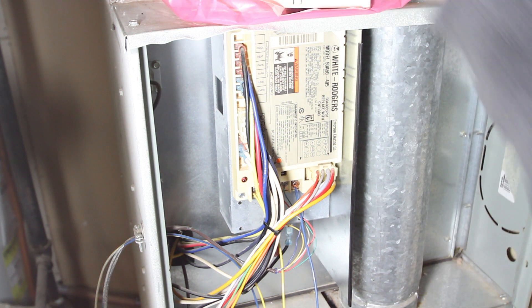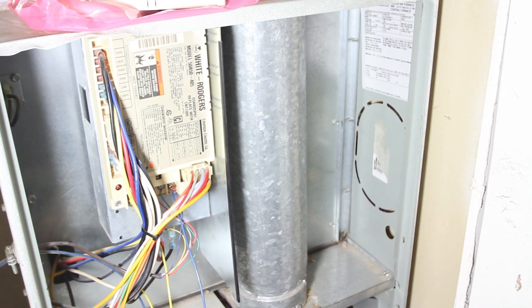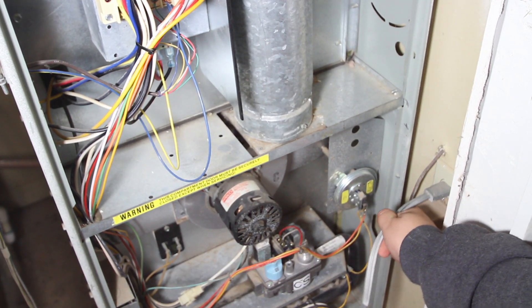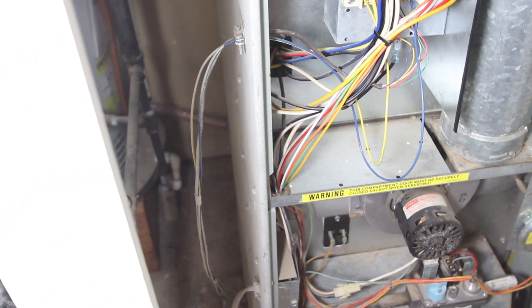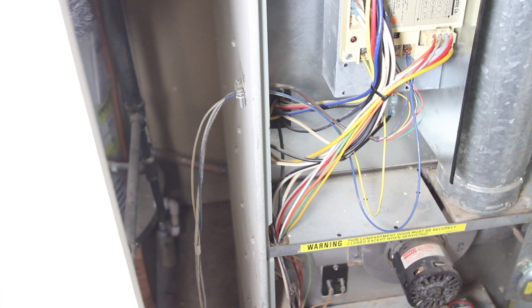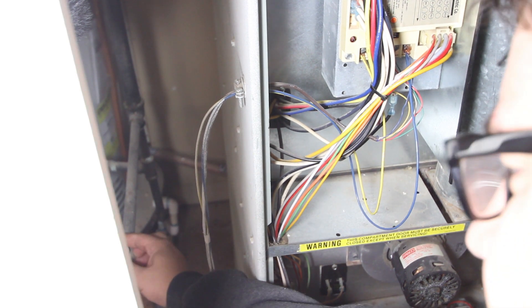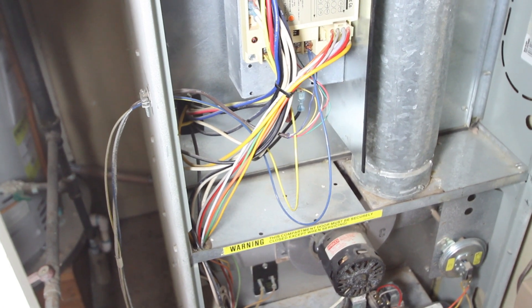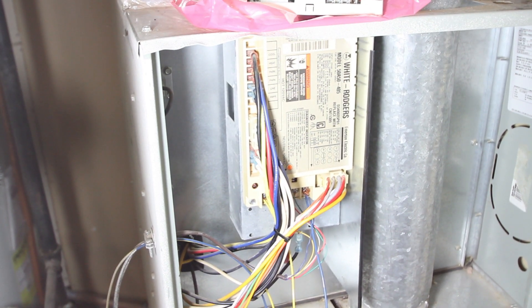The first thing it calls for is to disconnect all power. Ours is plugged in right here — I'll go ahead and disconnect that power, you may hear the hum stop. It also asks that I turn off the gas, and it's right here. The gas has been turned off, so now I should have no power whatsoever going to this. The thermostat is also on the off position inside our house.